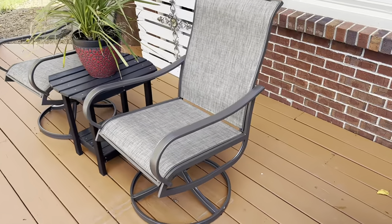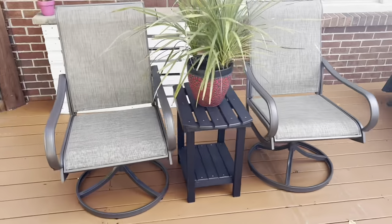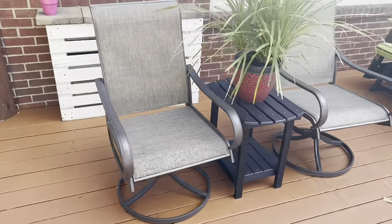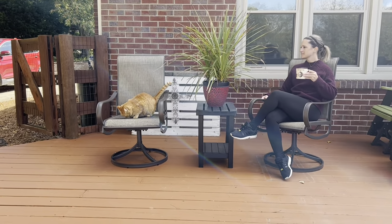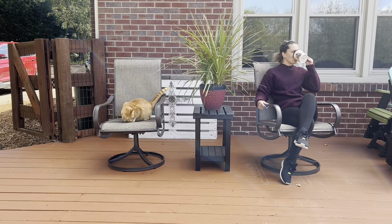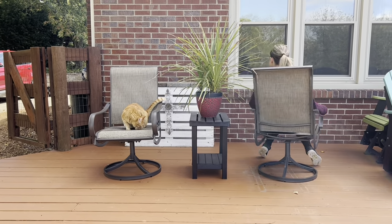These chairs are weather resistant — they're made of a sturdy metal sheet frame with powder coating, rust resistant and fade resistant, so they're going to be easy to clean with no special care needed. As far as features go, we have a smooth 360-degree rotation for easy turning on the seat.